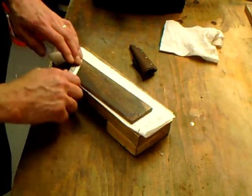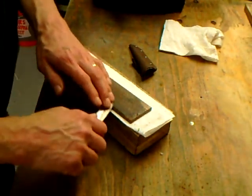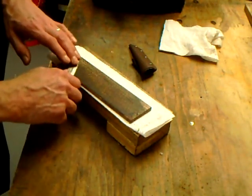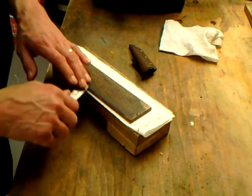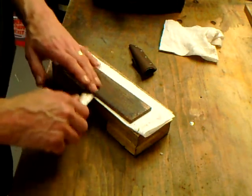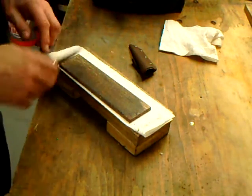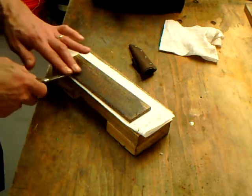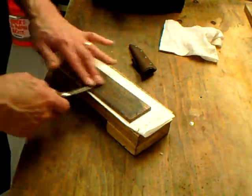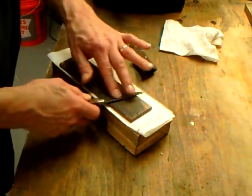This method is very fast if your bevel is established. If you're trying to grind a new bevel or change your angle a little bit, you're better off on a stone. But because you're working with a loose abrasive, the tendency to even create a burr in the first place is quite a bit reduced.